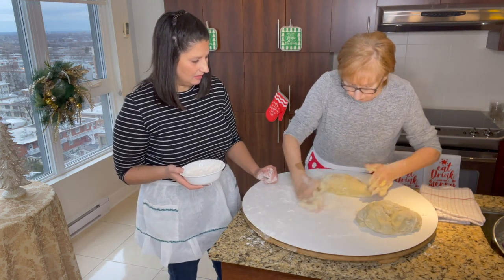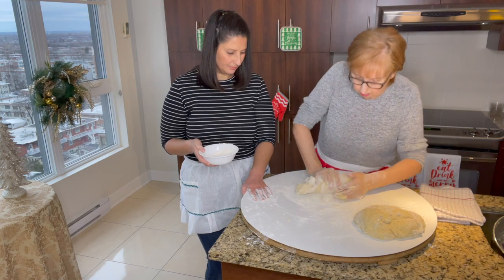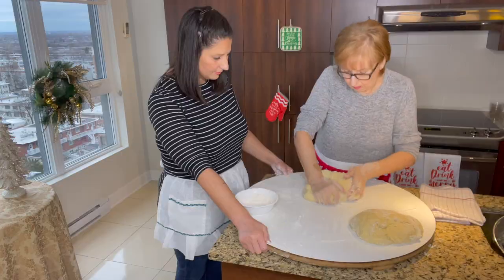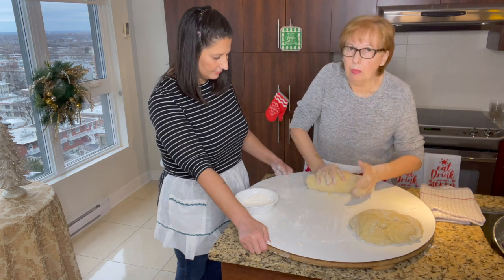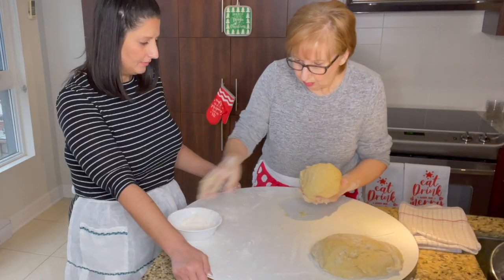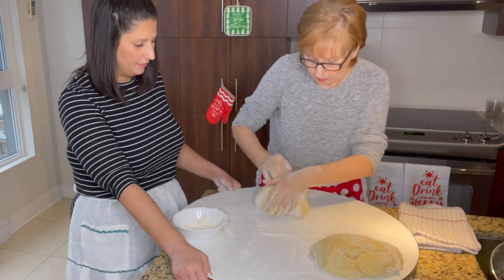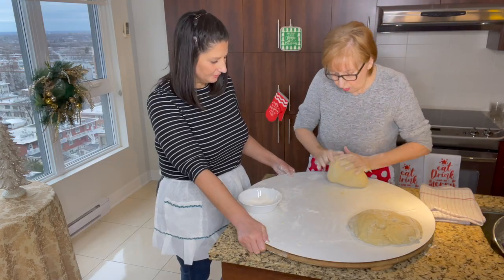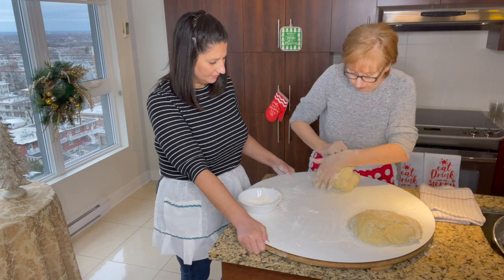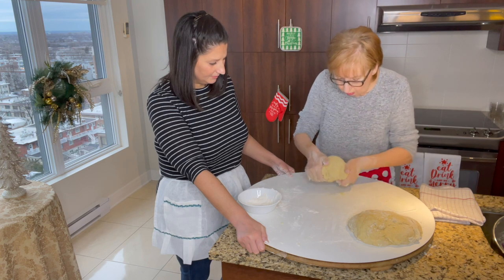We're cutting it in half, finishing kneading, collecting everything and continuing. It has to feel like a pasta dough — that's the best way to explain it. Not too soft, not too hard. You should be able to get it to bounce back but not stick to your fingers. Once you feel you have a smooth surface, the dough feels nice and smooth, collect it together.